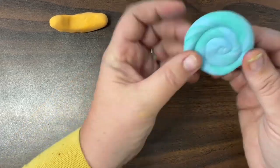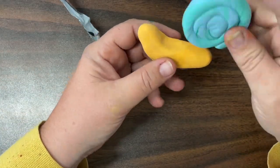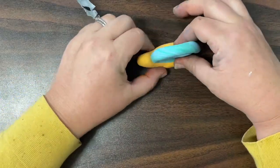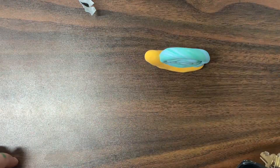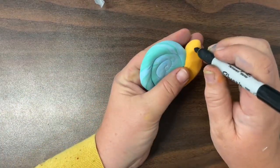Until I get to the very end, I am going to stick it on to my snail's back, pressing it enough so that it sticks, but not so much that it squishes my snail down flat. I can do my final little pinches to make sure that his face looks the way that I want it to.